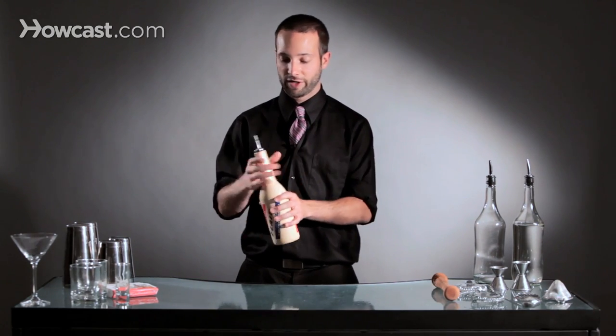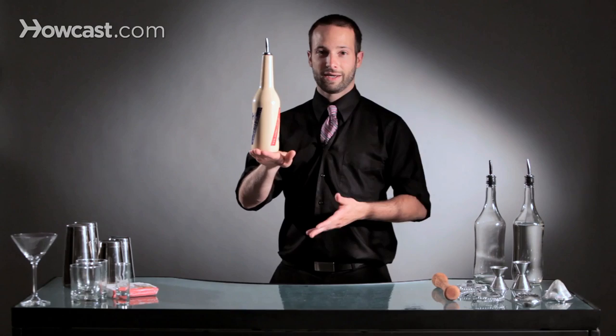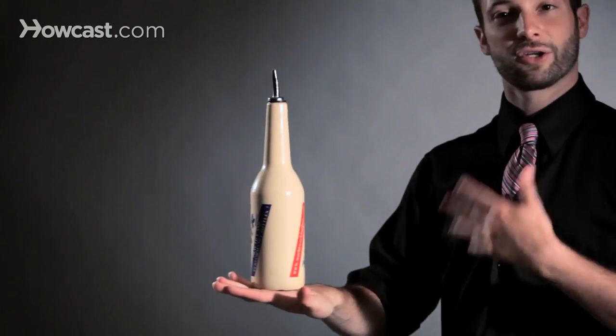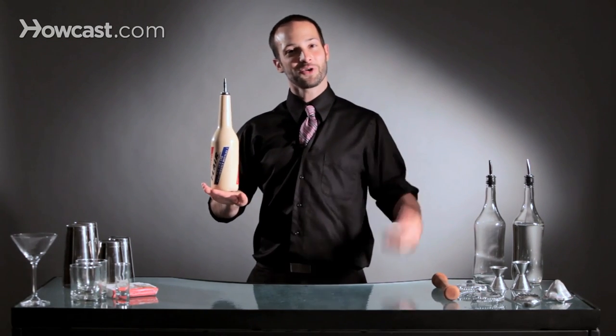Then at some point, you're going to feel very comfortable. You're going to take your bottle and throw it up to a stall. You take your bottle, you just do a quick rotation up, and you land it, kind of bringing your hand down to create a cushion, landing it on a comfortable part of your hand. And that is how to do a stall.